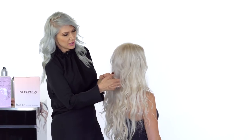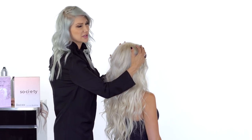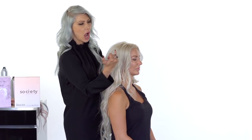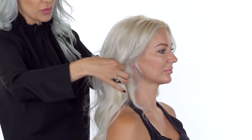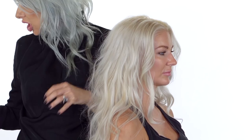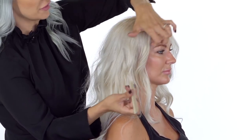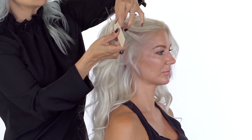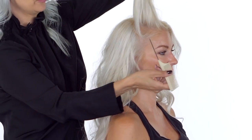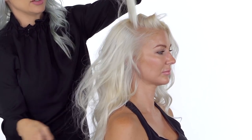Usually I start from the nape up, but for this clouded ponytail we're going to start from the top down. I'm going to visually place the hair extensions, taking diagonals back and working with the front sections first — going from the front hairline down to the nape of the neck. On the right side, we'll slightly angle our first hair weft by taking a diagonal forward section.